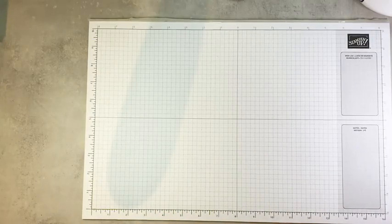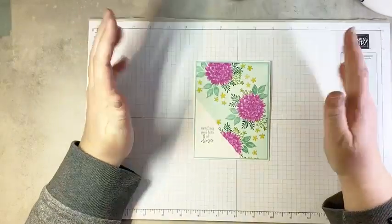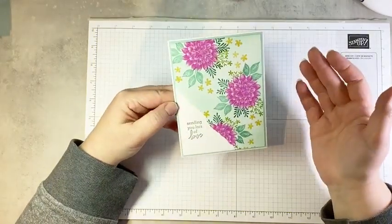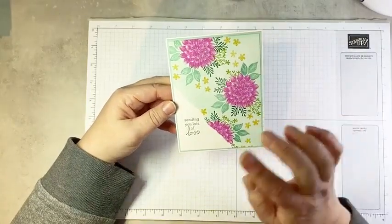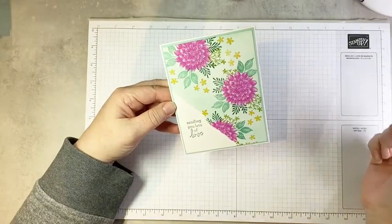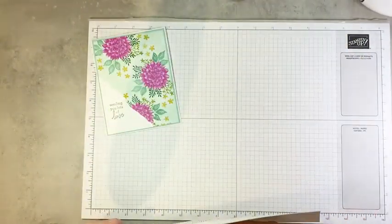I wanted to really showcase the stamp set, so the first project we're going to make doesn't even use the dies — it just really features the gorgeous stamp set. This technique is called faux torn paper. It looks like there's a torn layer here, but this is actually just one layer of card stock. We're also going to do some masking on the dahlia. I've got my trusty post-it notes at the ready.